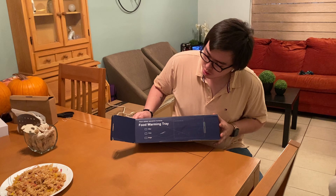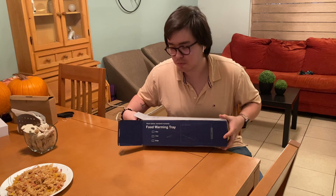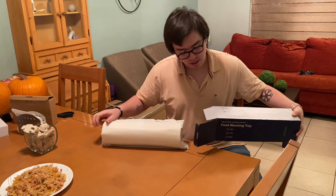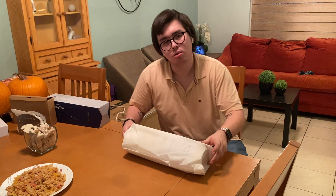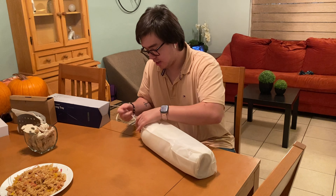Hi guys, we received this food warming tray for varying purposes. It's made out of silicone, which I think is a nice thing. I think it's gonna be really practical to keep your food warm when you are not gonna eat it instantly.